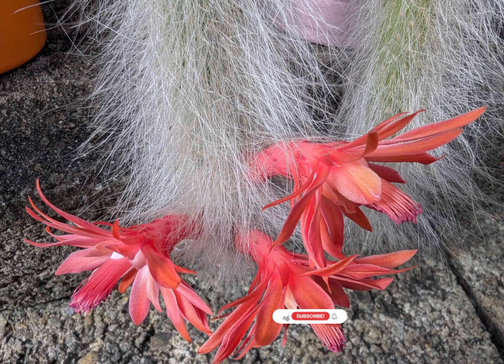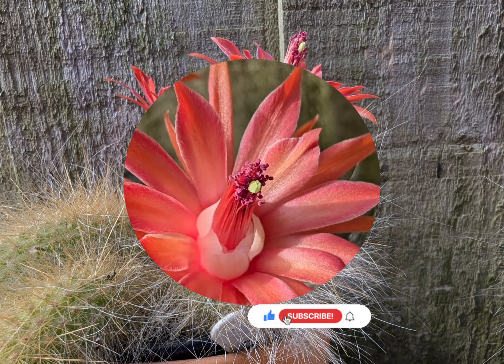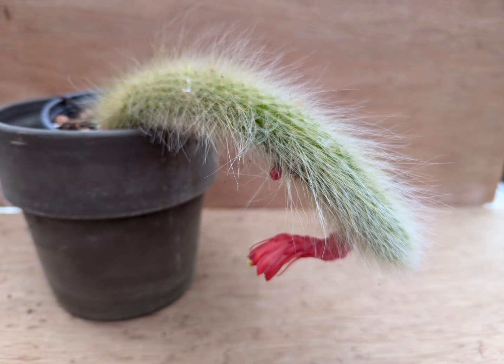I'll repot them once they've finished flowering, because especially those two which are the longest in my collection — the roots are starting to come out of the pots at the bottom.